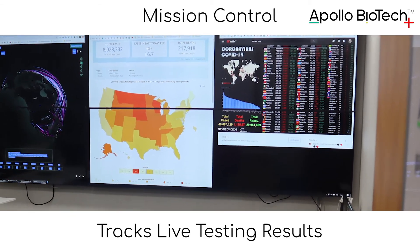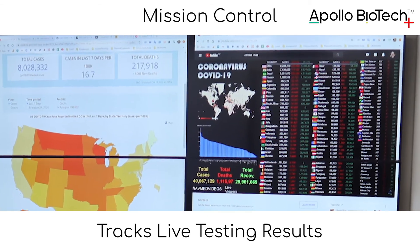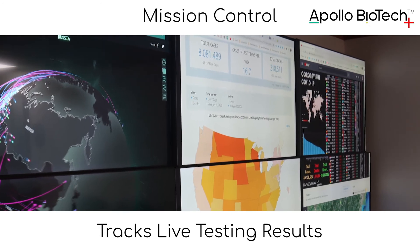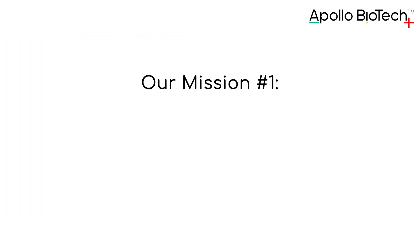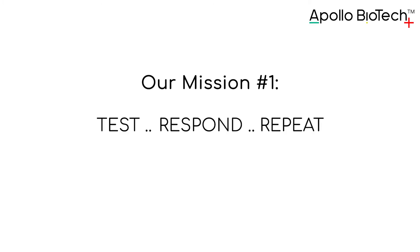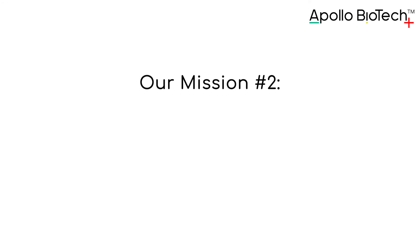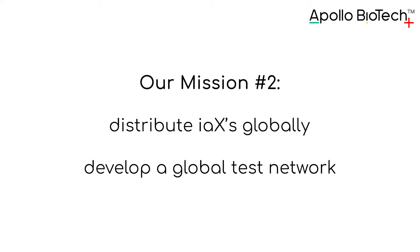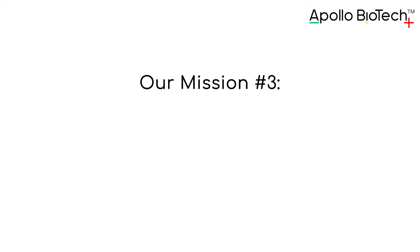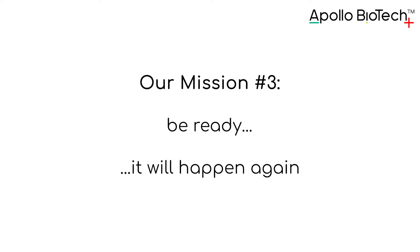Apollo Biotech Mission Control tracks live testing results. Our mission number one is to test, respond, repeat until COVID's defeat. Our mission number two is to distribute IAXs globally and develop a global test network. Our mission number three: be ready — it will happen again.